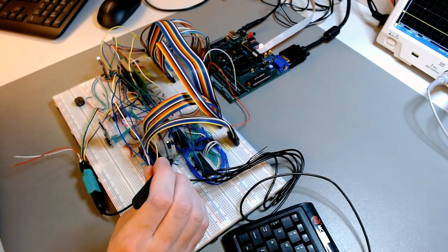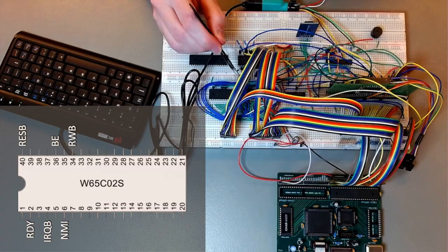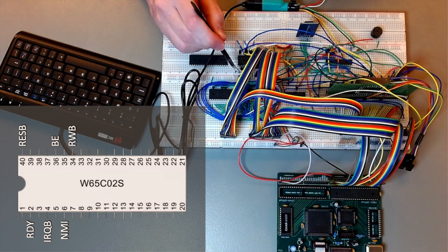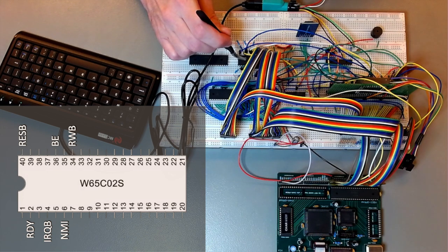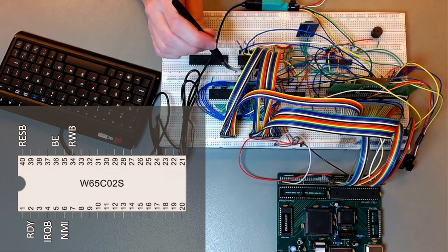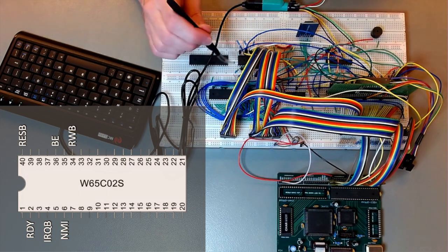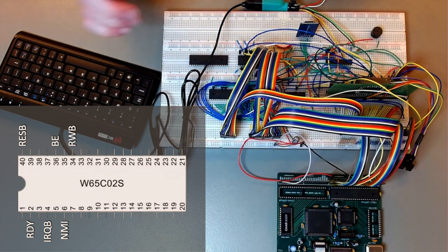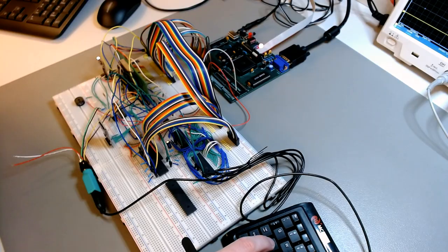These signals here — this is the RDY signal, or READY. When this signal is pulled low, the 6502 will halt. Then we have this one here, which is the non-maskable interrupt. When it's pulled low, the processor will stop doing whatever it's doing and will serve the interrupt. In this case, the interrupt is a key press. The way it works is that when I press on a key, the keyboard will interrupt CAT, which is the IO controller.